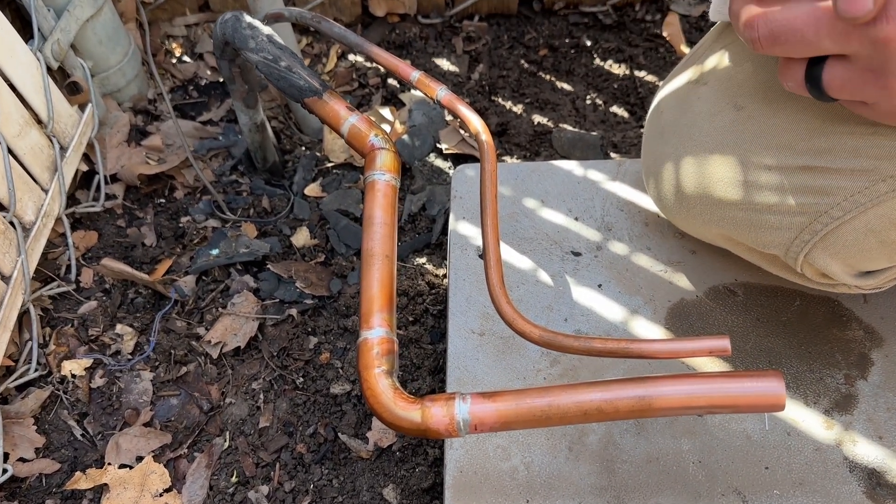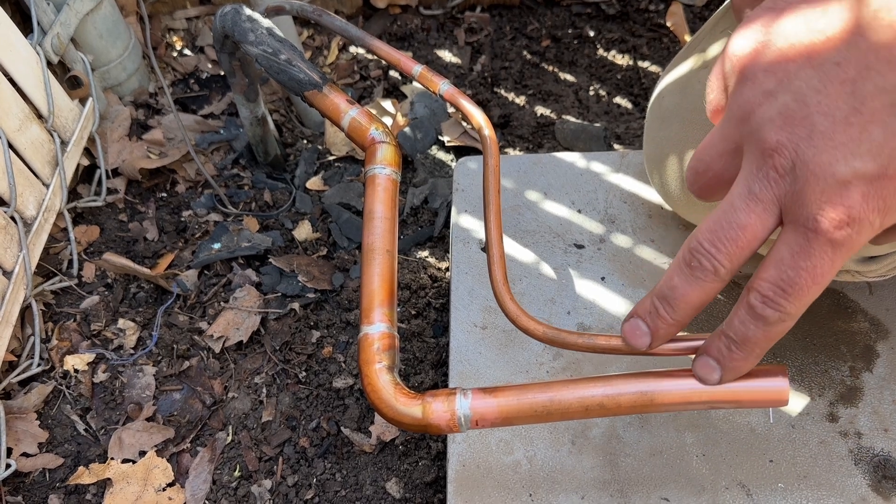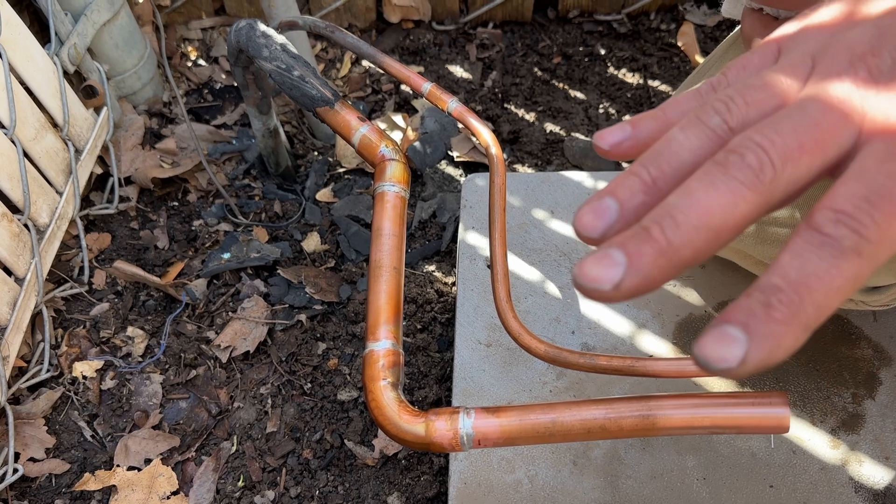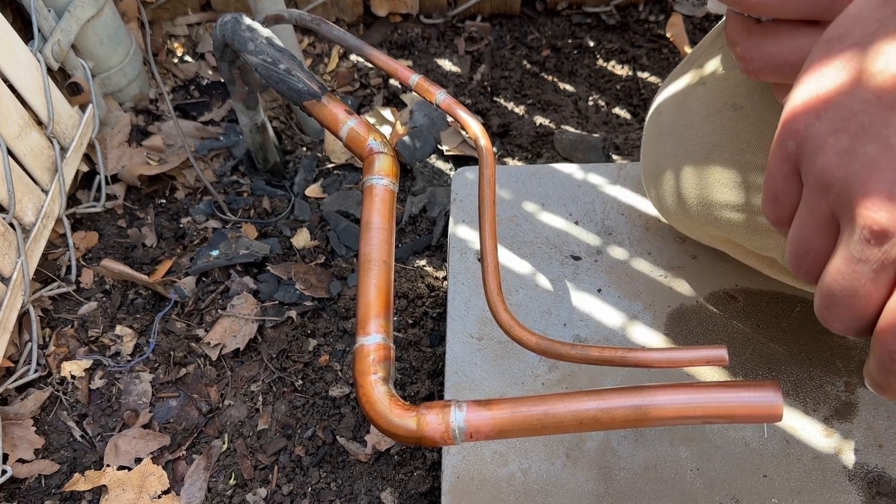Everything looks really good here. We're ready to fit our condenser — we'll get our last two joints done and then we'll be ready to move on to our pressure test.